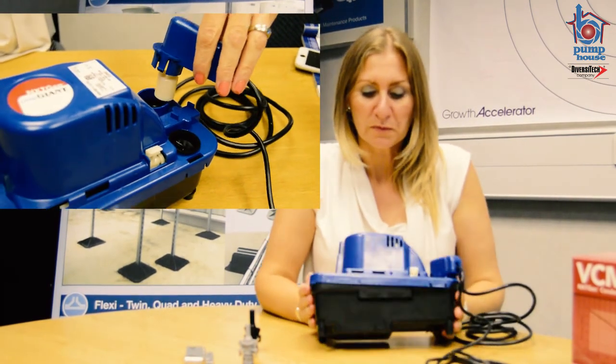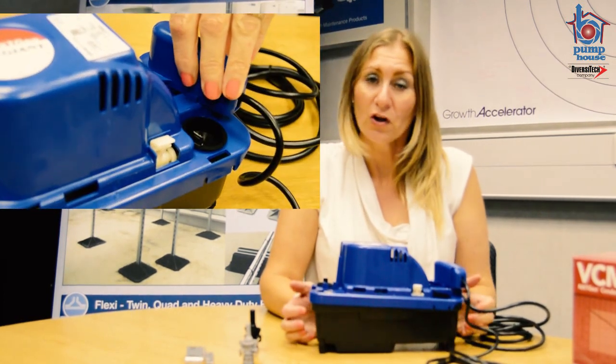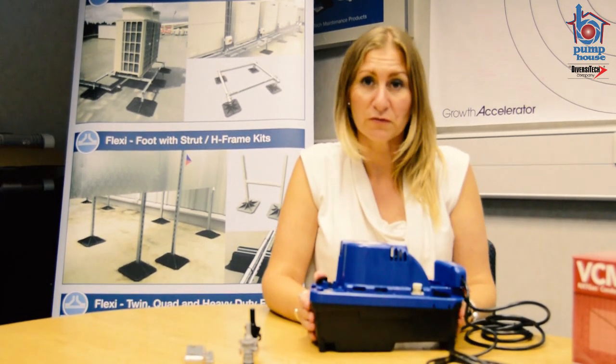In terms of performance, it absolutely outweighs any of its competitors. It's easy to not only install but more importantly to service. It comes with a standard three year warranty and is available from all UK wholesalers. Thank you for listening.